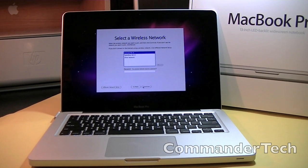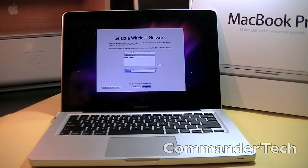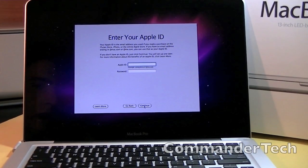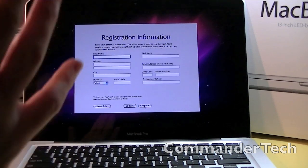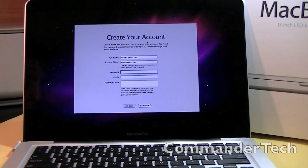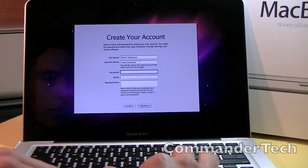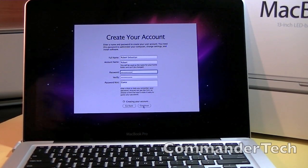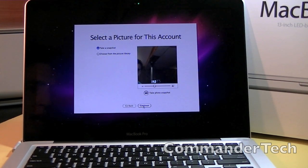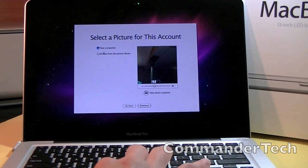Select a wireless internet — let me just type in my password. There we go. It is configuring my computer. Now it's asking me to put in my Apple ID — I'll just continue and set that up later. Registration — I'll do that. So I just put in my address and everything else. Now I'm going to be creating an account: full name, account name. Now it's creating my account, connecting to Apple.